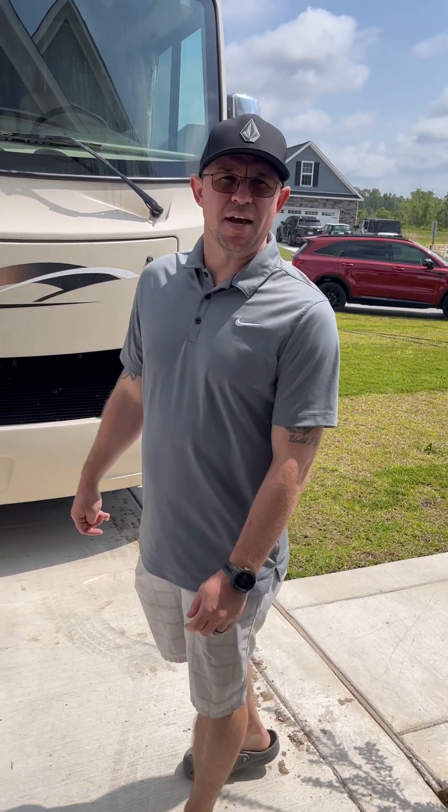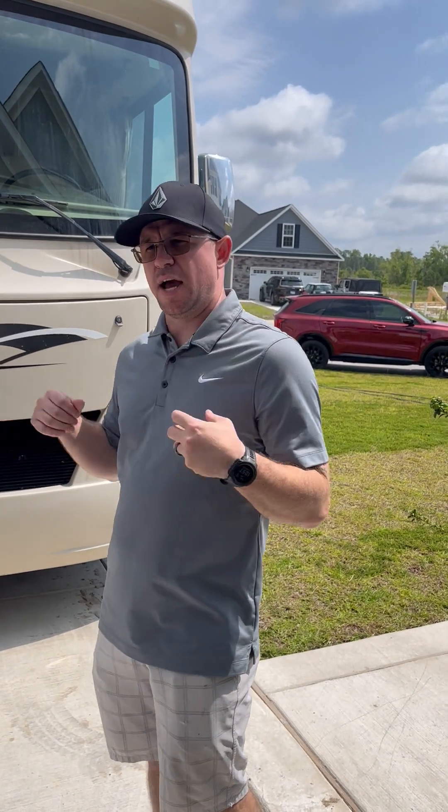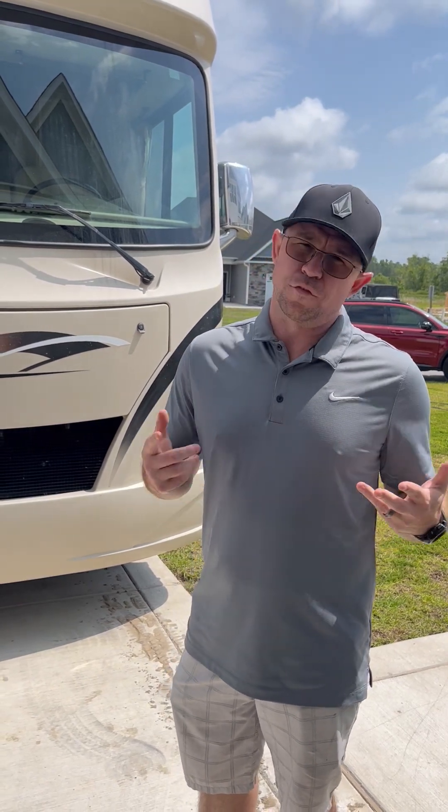Hey guys, this is Ashley and Brandon Arvin. I want to take some of our time to show you how to set up our RV and some of its features, because we love RVing and hopefully this is helpful for those that are either in the market to purchase an RV, in the market to rent an RV, or for those that rent our motor coach from us.